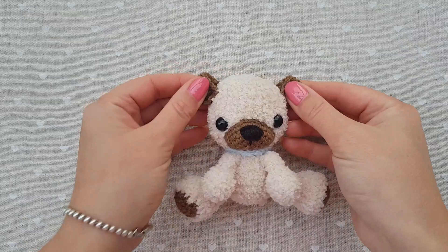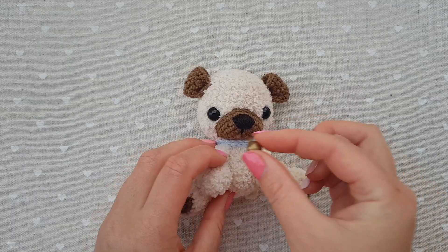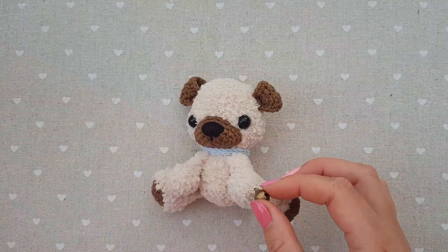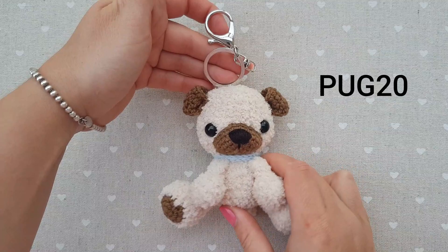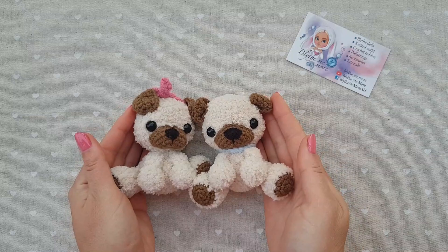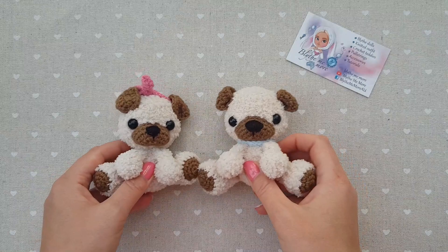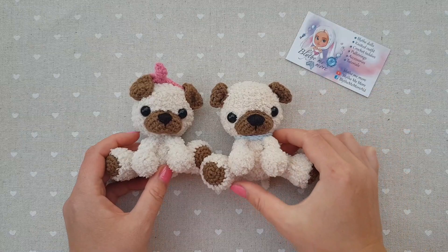Yoo-hoo! Our pug is all ready! If you want, you can also make a bow — just crochet a mini rectangle and put it here. Alternatively, you can add a bell, or maybe a big pompom or a big bell to make it a bag charm or cute keychain. Now we have two sweet little pugs! I hope you enjoyed this video tutorial on assembling this cutie. Don't forget to put a like and subscribe to my channel, because many more videos are yet to come. Bye-bye, guys!